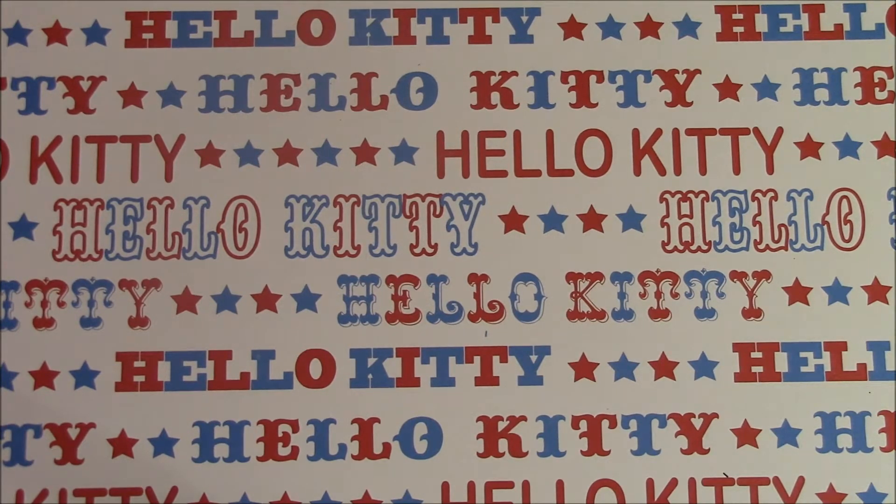It says: 'Stacy, just wanted to say thank you for being such an awesome friend. Your nail art and acrylic rock.' Thank you so much, that means a lot to me. It says 'Love always, Maricela Garcia. Made this just for you — you dig the name, lol.'